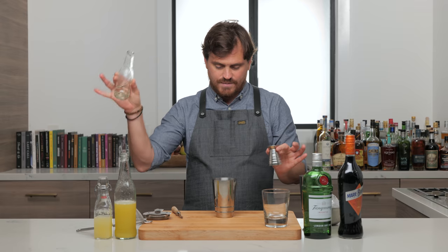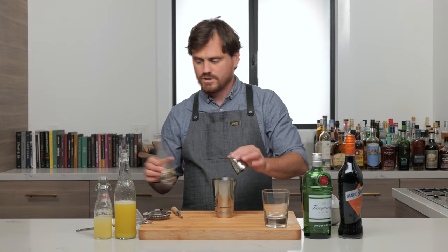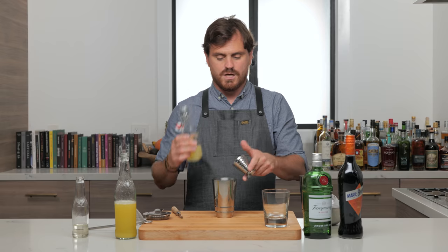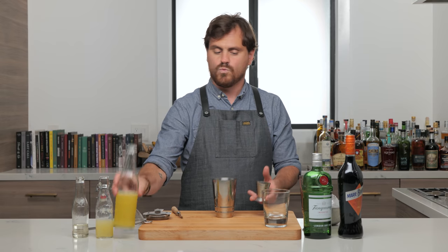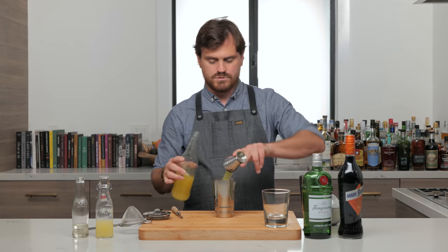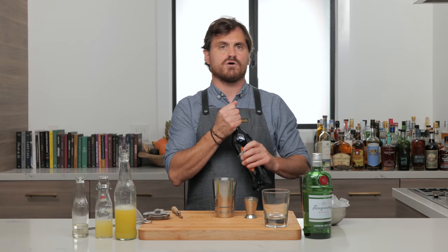All right, first thing we're going to do is grab our simple syrup and do three-eighths of an ounce. Then we're going to do three-quarters of an ounce of lemon juice. We're going to do one and a half ounces of pineapple juice. We're going to do three-quarters of an ounce of parfait amour.